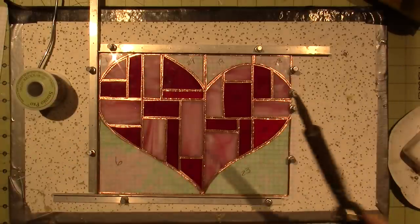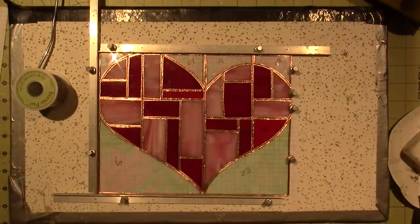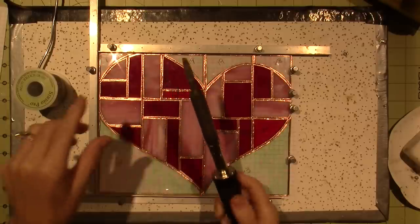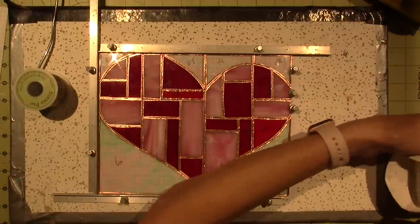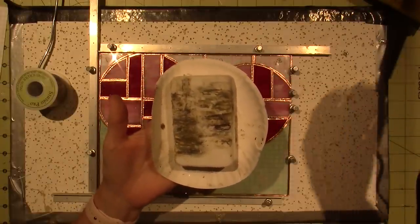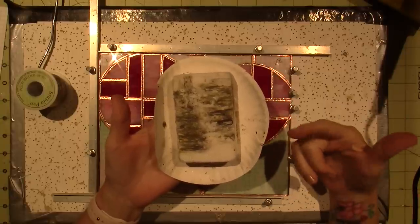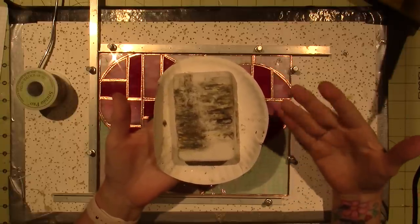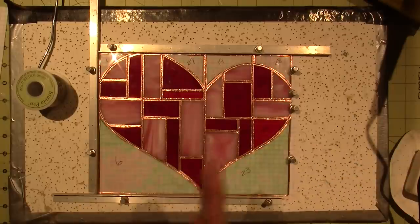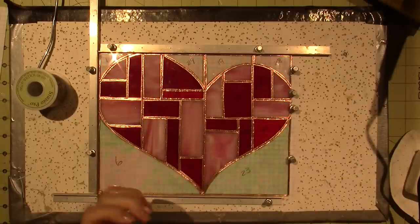I have a soldering iron. I don't remember where I got this — I might have ordered it on Amazon. I just tinned it with a sal ammoniac block — it was recommended to me when I took a class. That's what I used to tin my iron.